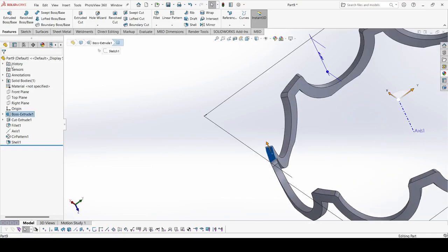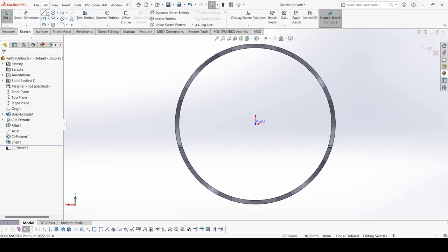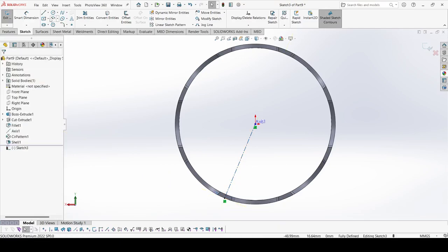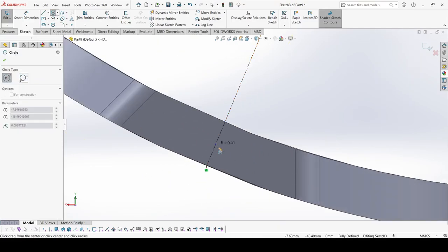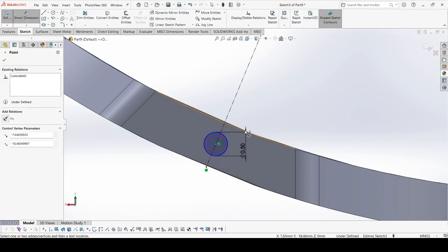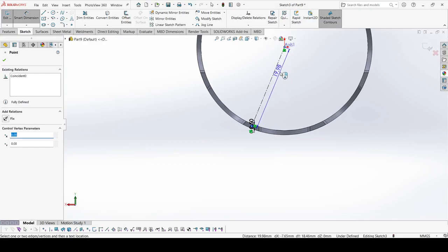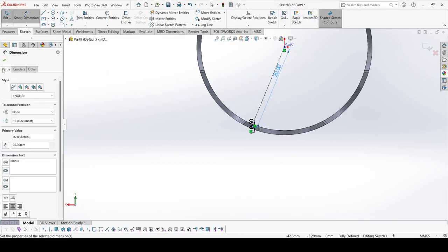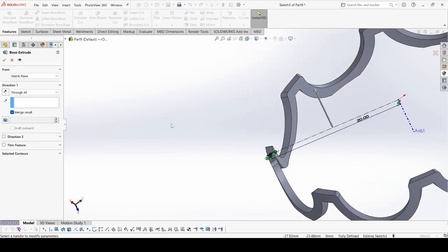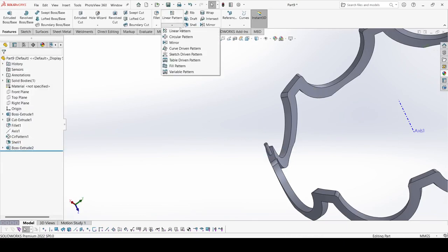Now select this face, go to sketch, select Center Line, draw one center line, then draw one circle. Select Smart Dimension — diameter of the circle is 0.5 mm and the distance from the center is 20 mm. Go to Features and select Extrude Boss, select Blind, and it is 2 mm. Apply OK.